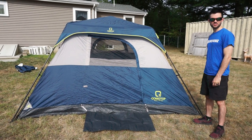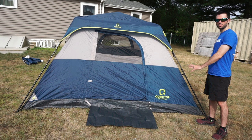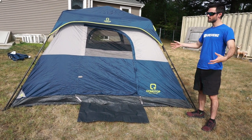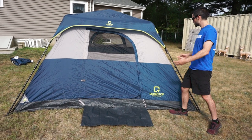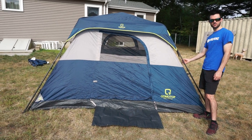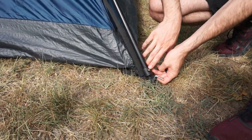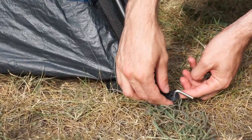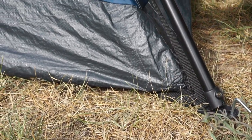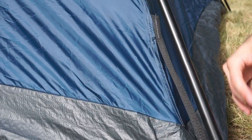Here it is all set up. We've got the rain fly on and the stakes in the ground. Just at first glance when you set it up for the very first time, you notice the poles — they're nice and thick, sturdy-feeling aluminum pole pieces. We have what looks like a brass screw here and a nice easy spot to put your stake. I really like that. Even looking at the stitching, it is all double stitched, which is good for longevity.